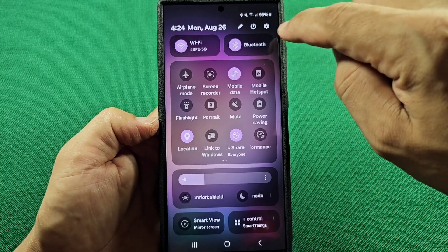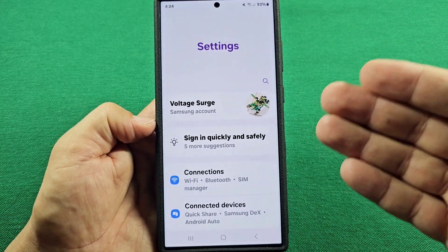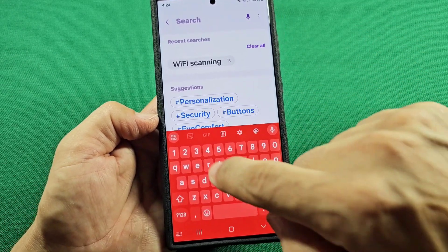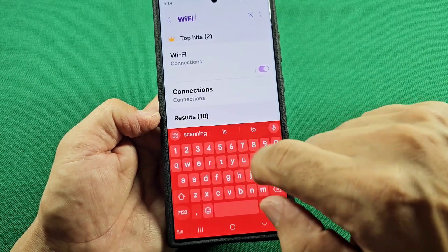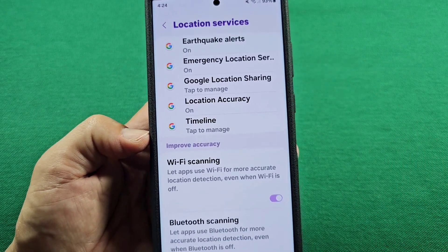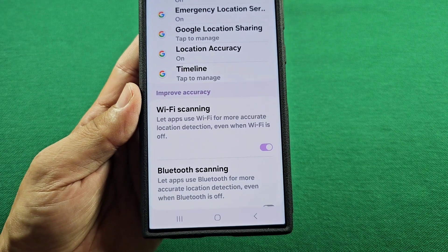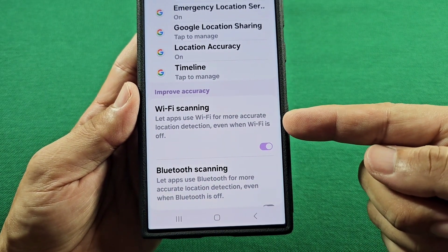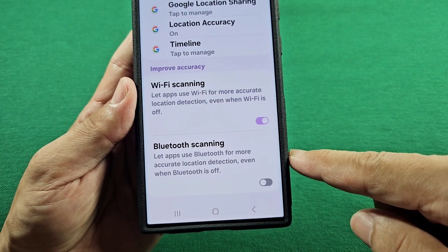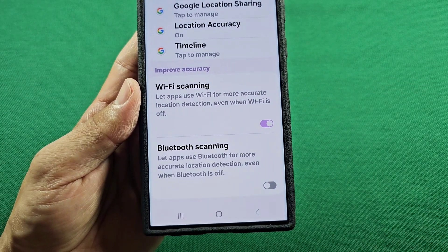The next one you can check: go into the settings of your Samsung phone by tapping here. Then to quickly find this feature, use the search and type in the words 'Wi-Fi scanning.' You'll see the suggestion here and go straight to it. This basically lets apps use Wi-Fi for more accurate location detection, even when Wi-Fi is turned off — so while your Wi-Fi is off, it's still going to be scanning. Same with Bluetooth scanning here, so if you don't want these constantly scanning and using up your battery life without you knowing, go ahead and turn these off.